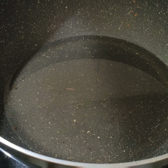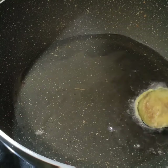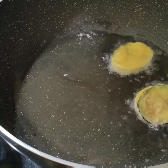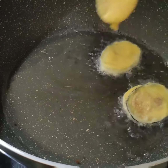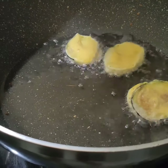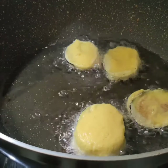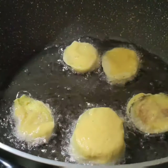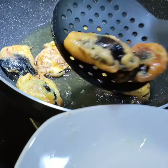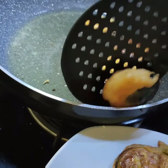While the khichdi is cooking, I am making fritters as well. This is the brinjal fritter — these brinjals are from my garden. I will be frying them now.